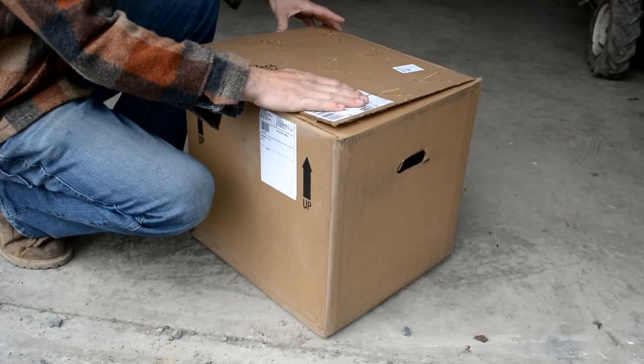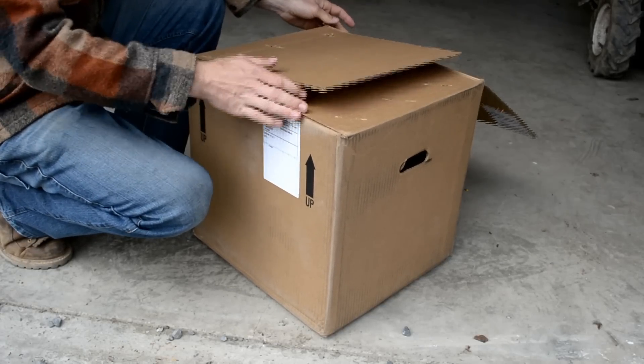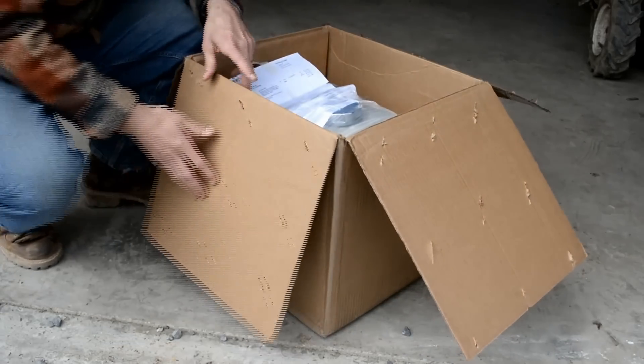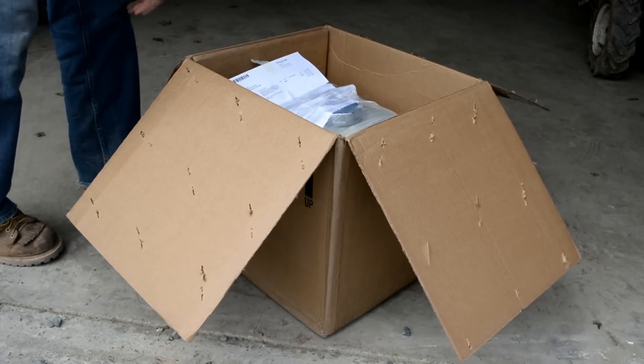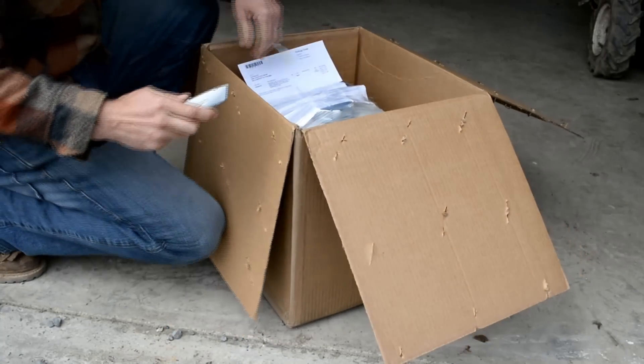Today our new engine for the rotator arrived. Got all the metal tabs pulled out of the box. Let's open it up. Got my handy razor knife — going to make unboxing this a little bit easier.